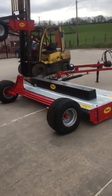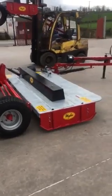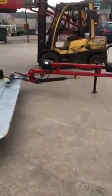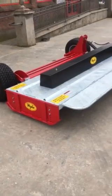Hello, Wiley Engineering here, and this is the walk-round of the nine-foot trailed fully offset grass topper with full suspension system. Note the springs under the drawbar, meaning the side skids are off the ground at all times.